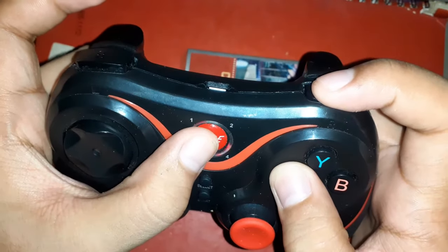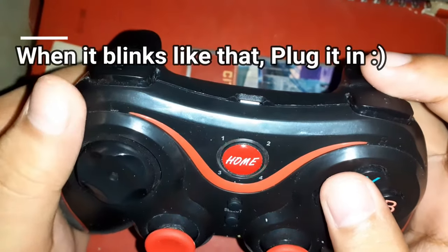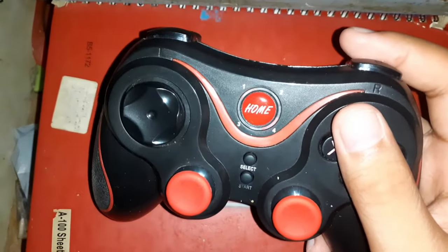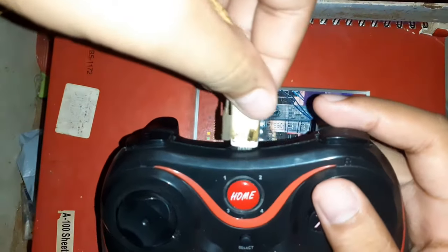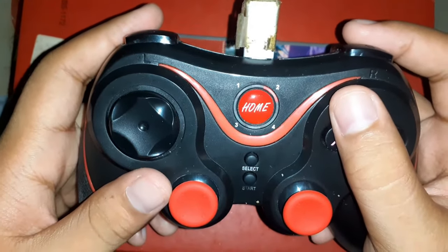So if you can see two red lights blinking, you just have to plug it into your PC or your laptop — it's right here — and it should work.